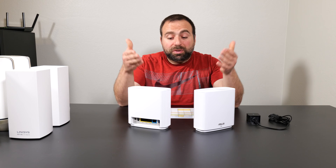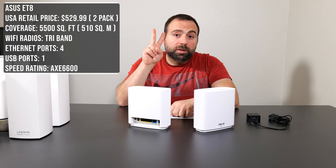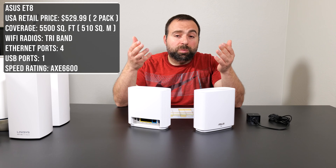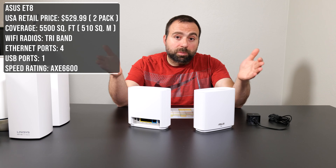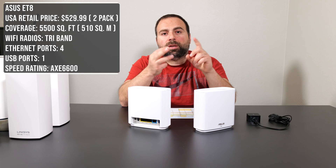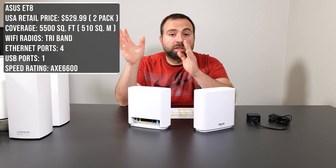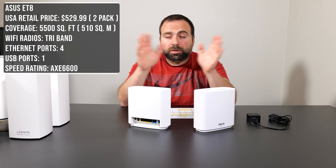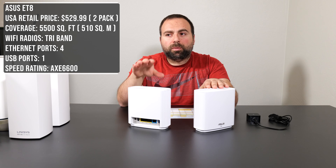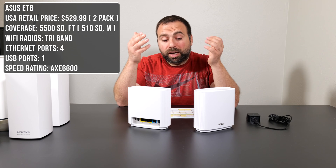Starting with the least expensive, the Asus ET8, which has a retail price of $529 in the U.S. for a two-pack. Asus advertises coverage up to 5,500 square feet or 510 square meters between both units. It is a tri-band unit with a 2.4 GHz, a 5 GHz, and a 6 GHz band. Only Wi-Fi 6E devices can connect to the 6 GHz band — Wi-Fi 6 or anything below can't see it. The 6 GHz band can act as the wireless backhaul channel, which is actually pretty fast.